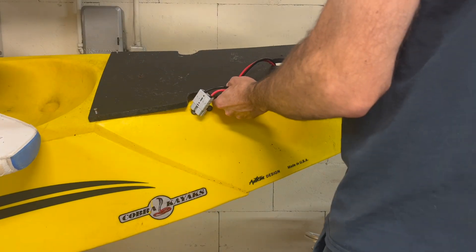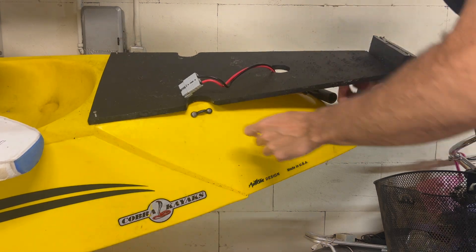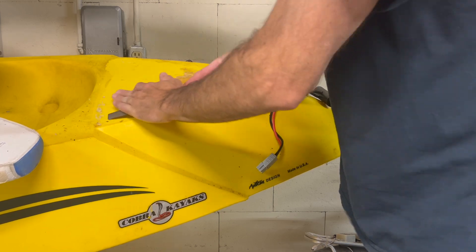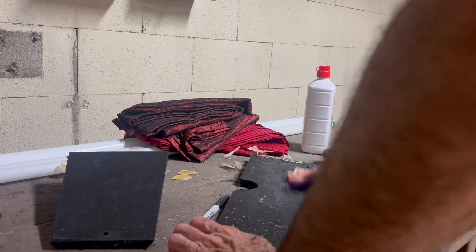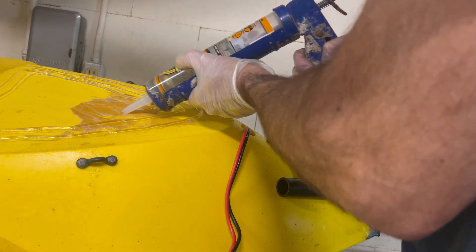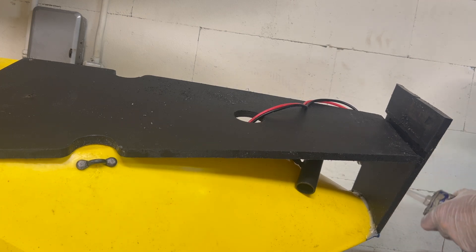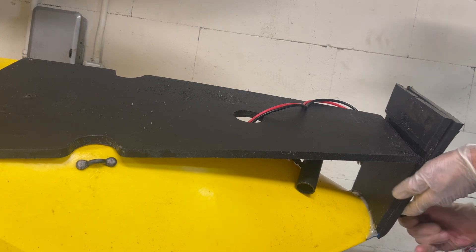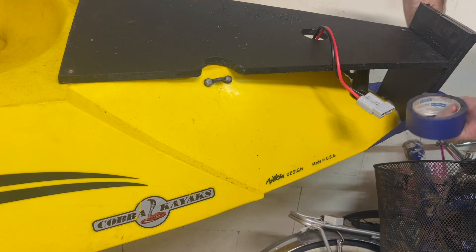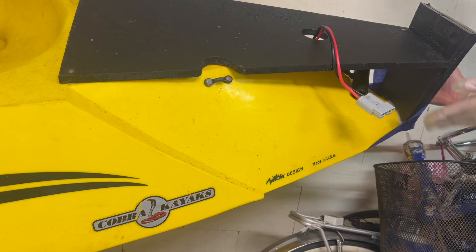This is the glue I used 4 years ago and it's still holding really well — it actually took a lot of force to get off. I had to make my own motor mount because it was a Cobra Tandem and the original motor mount was no longer sold. There's only one hole below the water line and I made sure to fill it with glue and then put a large screw in it.